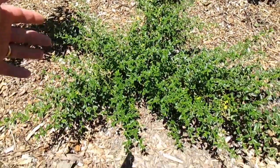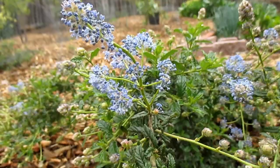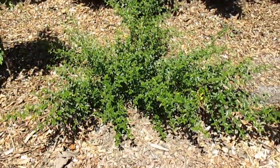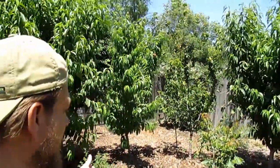Perhaps something like the ceanothus here, which is thriving. This is the Joyce Couture varietal and it put off some beautiful flowers earlier this year. I'll be pruning it back a little bit. So anyway, back to the goji berry discussion.